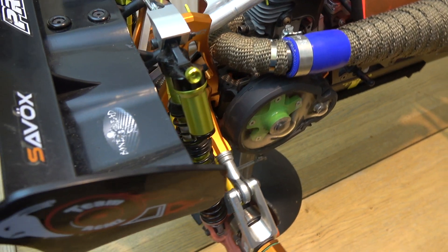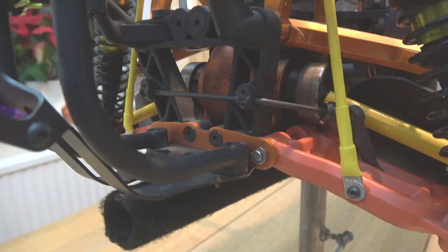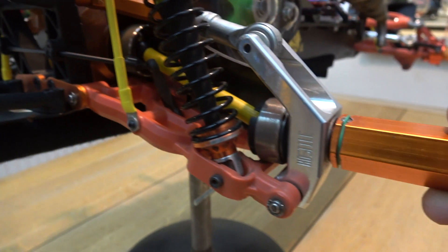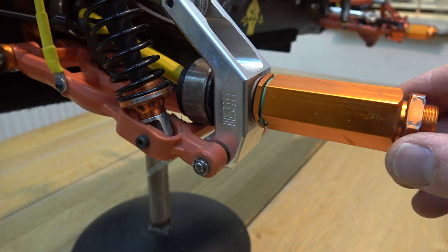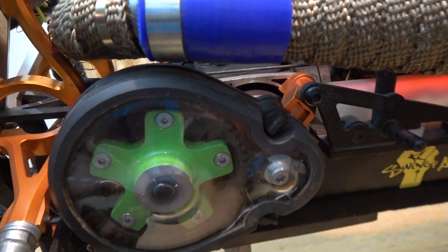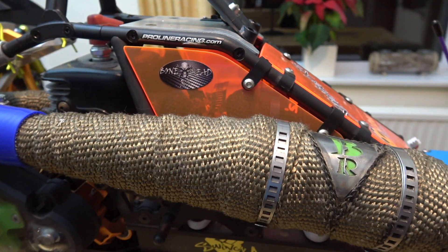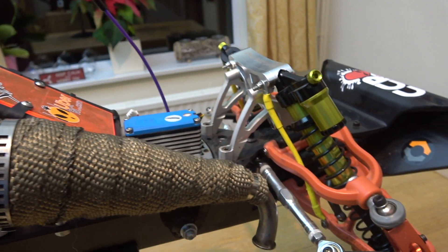For starters, it's got the Turtle Racing gearbox at the back, it's got the Hostile hubs, it's got a fair bit of KM stuff like the alloy towers at the rear and the upper arms. He's put some heavy-duty links — which I think were from a go-kart actually — on the back. It's got upgraded links on the steering and again aluminium hubs on the front end.